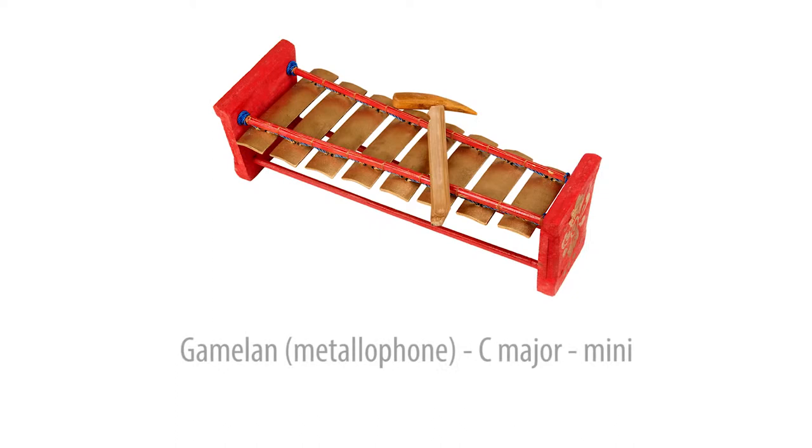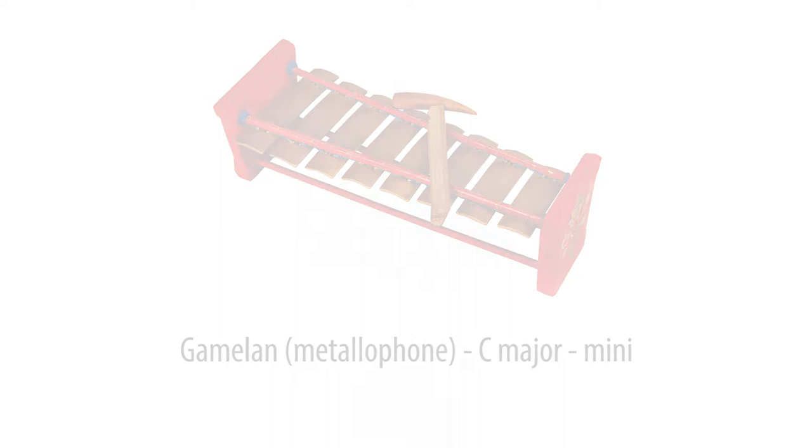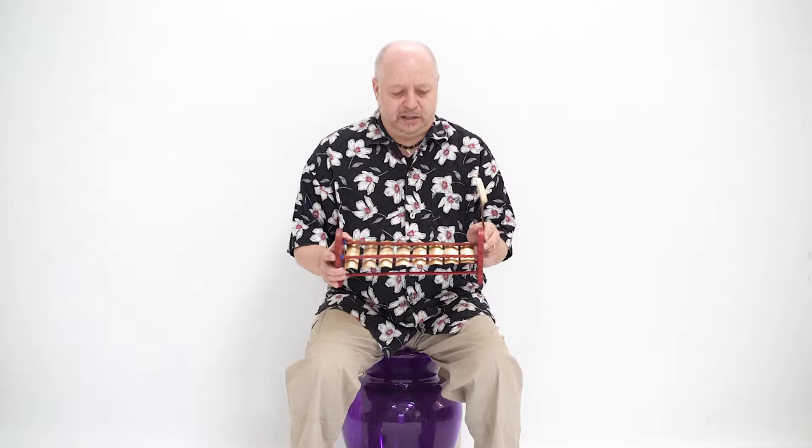This Gamelan style metallophone is tuned to the C major scale. The tone is beautifully clear, making it a great instrument for adding melody to percussion ensembles. This is the Drums for Schools metallophone.